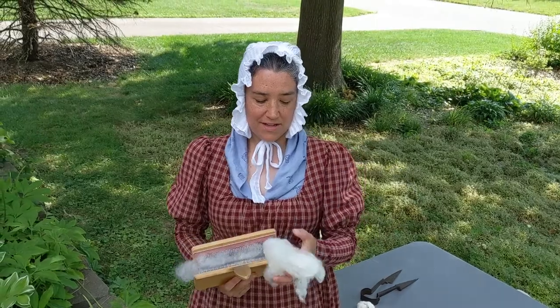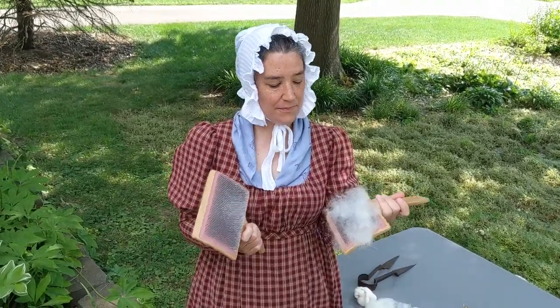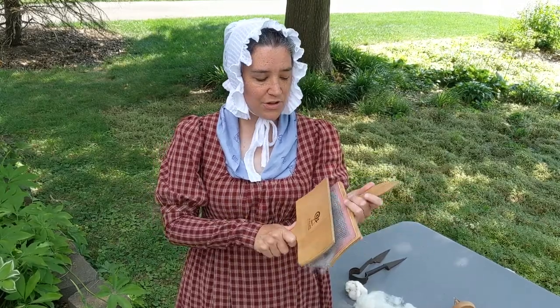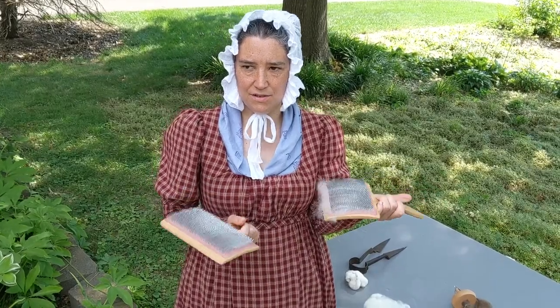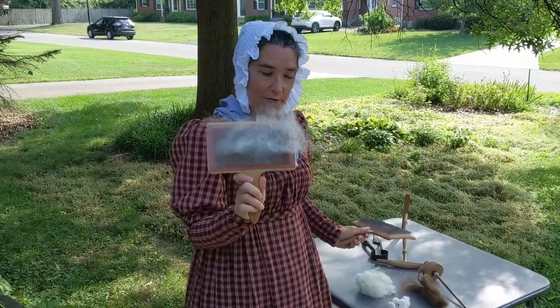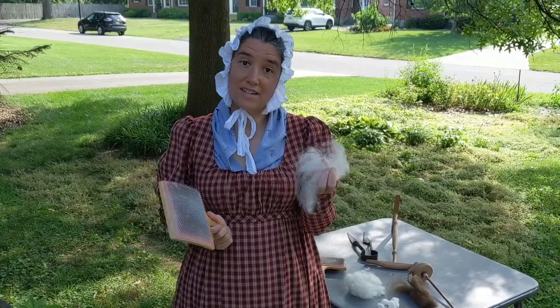Once you have it in a reasonable shape, you need to card it. These are wool cards — you put it on there and basically you're just brushing it out, trying to straighten out the fibers, fluff it up a little bit, and maybe get out any remaining debris. Once it is all brushed, you'll get your nice fluffy wool off of the cards and now it is ready to spin into yarn.